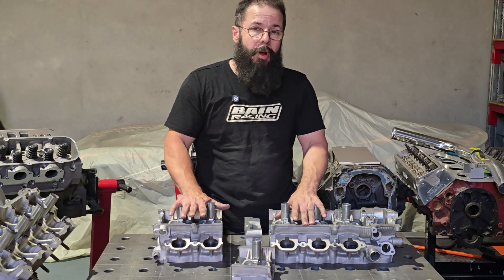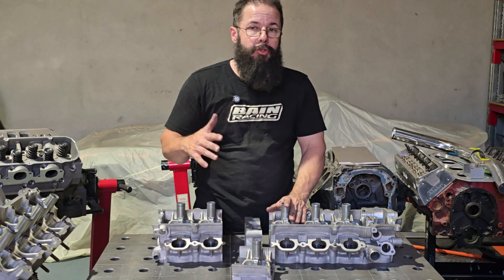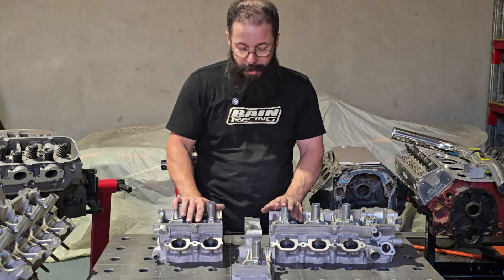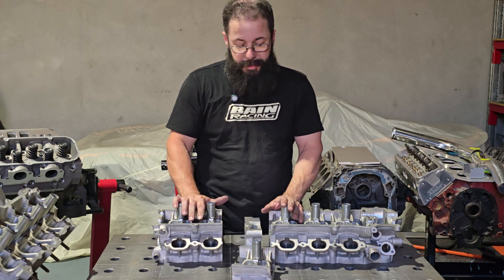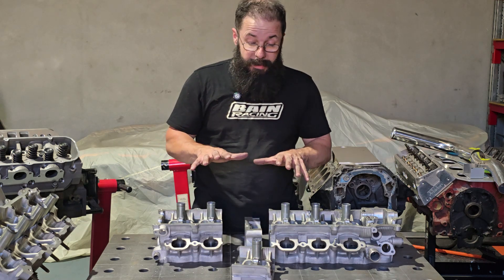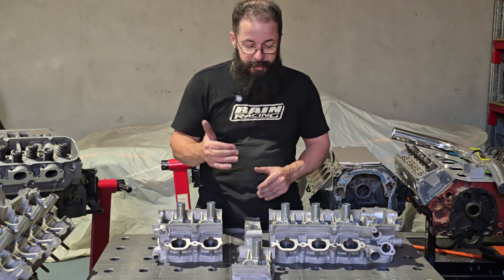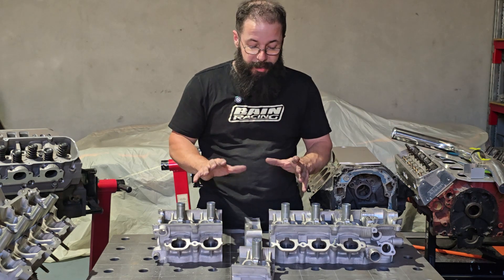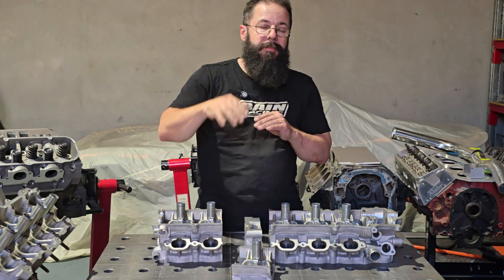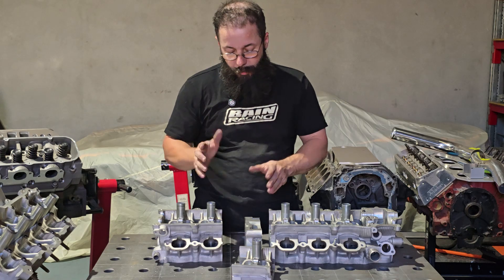We want to optimize as much as we can to obviously reduce as much boost as we can, because anyone can throw 60 PSI at an engine and make things happen. But the more we can control the natural VE of the engine — camshaft, valves, flow, manifold — the more we can increase the NA aspect of the engine, the less boost we need on top of that, which makes for a happy package all around.